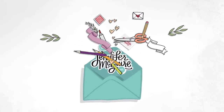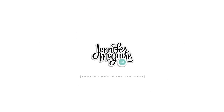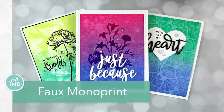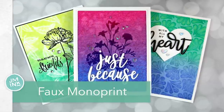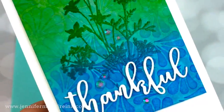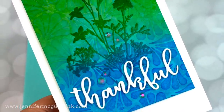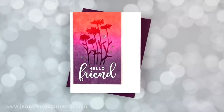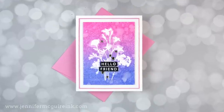Hi there everyone, this is Jennifer McGuire and thank you so much for visiting another of my videos today. I am revisiting my favorite technique right now, and I call it faux monoprint. I've done a video with this technique in the past and I'll link to it in the top right here if you want to check it out. In that video I focused mostly on using background stamps, but today I'm focusing on using all different kinds of stamps and different ways to step the technique up.